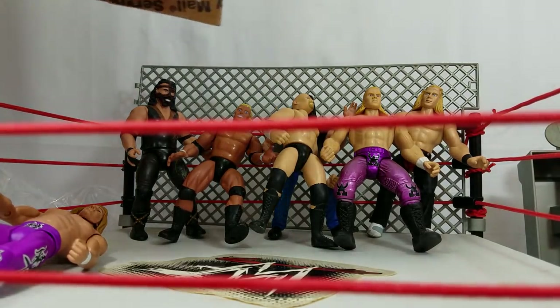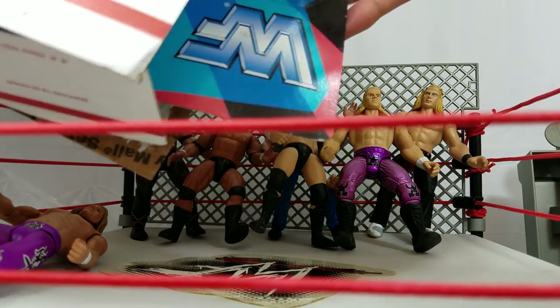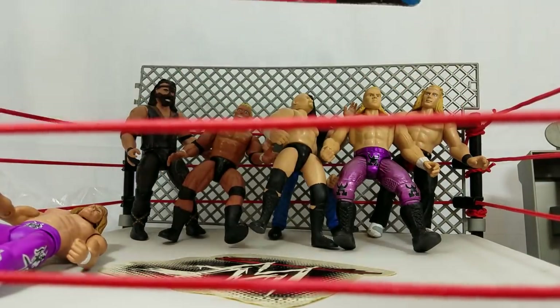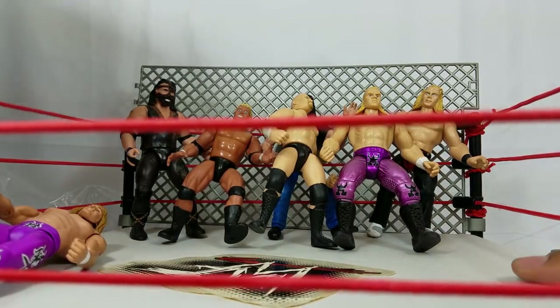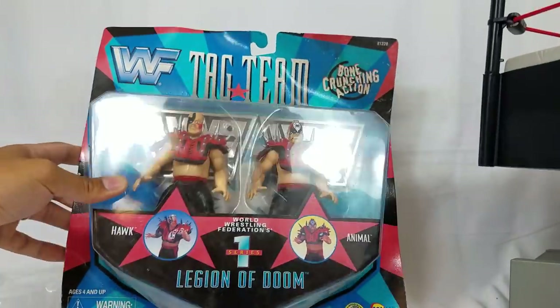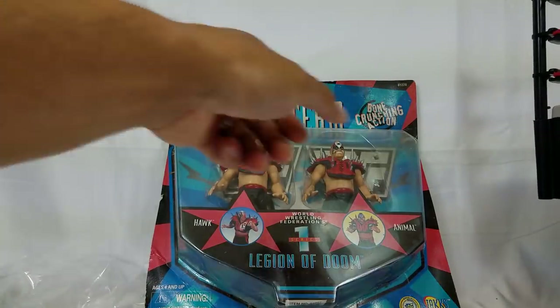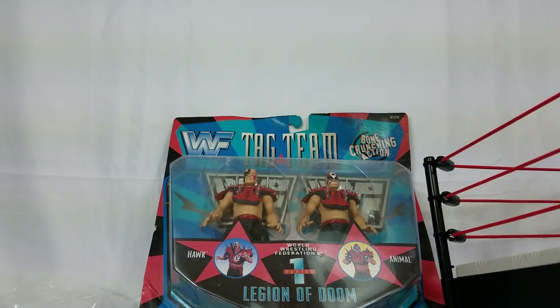We have two left. This one is still in the package — I might keep this one carded. The thing that comes to mind when I see this one is me showing up at Walmart and asking my parents: 'Mom, Dad, can I please let me get this one.' This is so awesome. We've got to move this cage — I don't want to break the rest of the hinges; I still want to connect it.